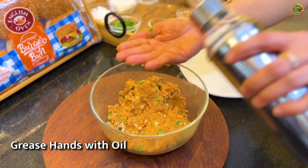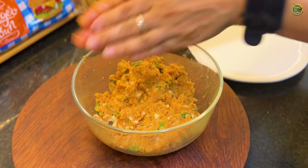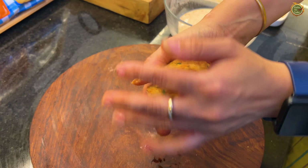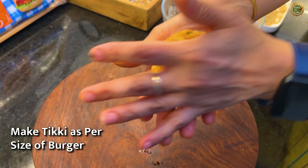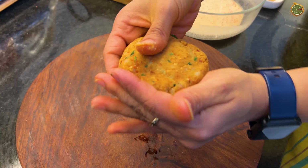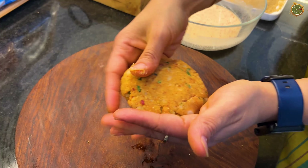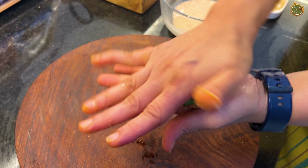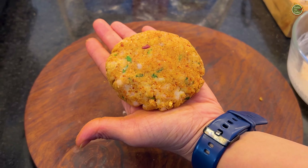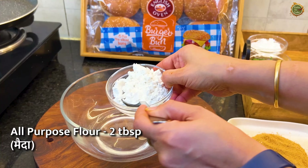Add a little oil on your hands, and now we will shape the mixture into patties — make them the size of the burger bun. Shape them like this. Look how good they look!